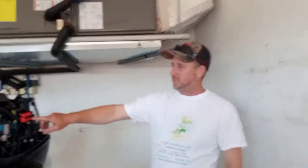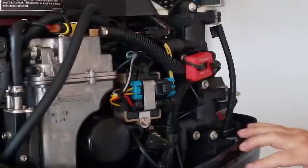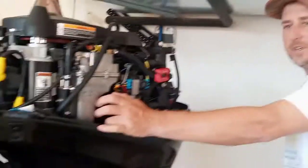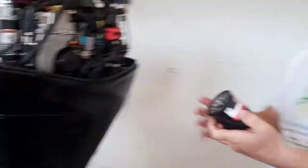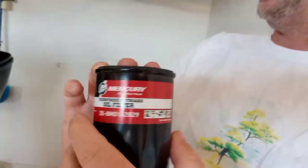Today I'm going to be doing my 10-hour service, as you can see on my hour meter that I installed on another video — it says 10 hours. Here's the oil filter, and here's the part number from the one that I'm changing. This is for the 40 horsepower four-stroke outboard.